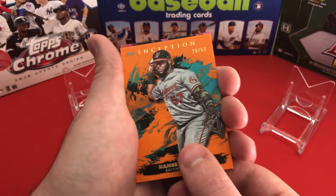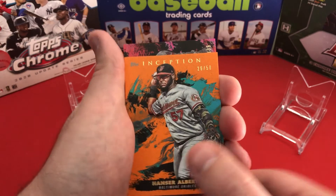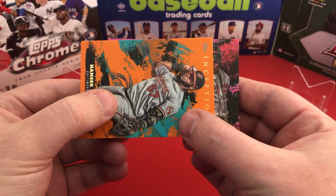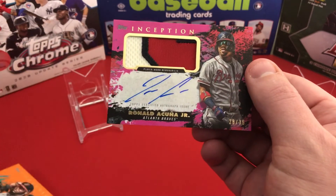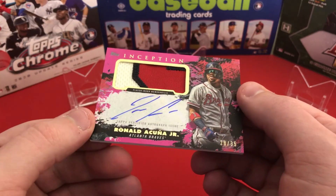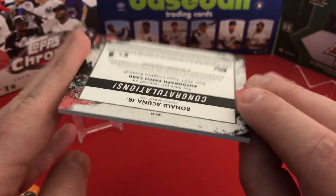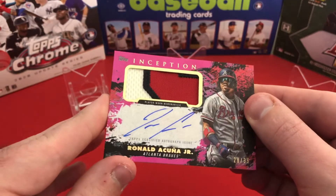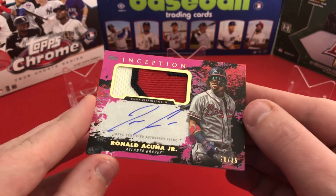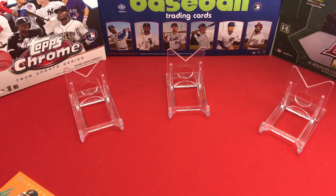After the Hanser Alberto out of 50, our auto... I don't think it's going to be — wait, what is that? Out of 35! It's a Brave... Ronald Acuña Jr. patch auto! Look at that, out of 35 — that is hot!